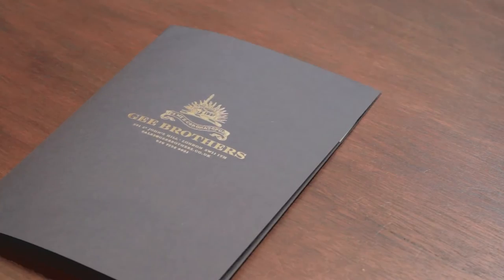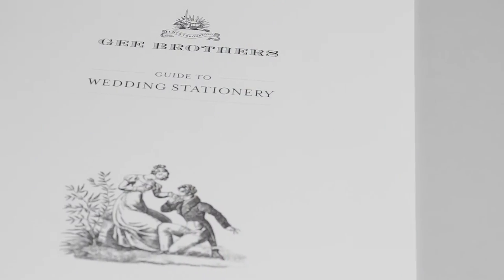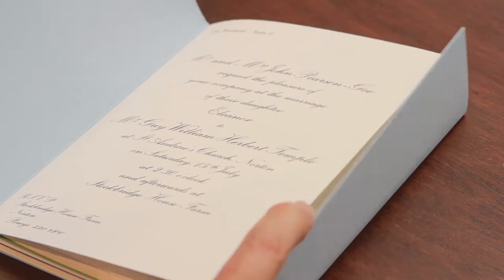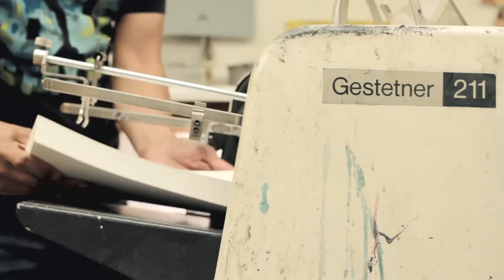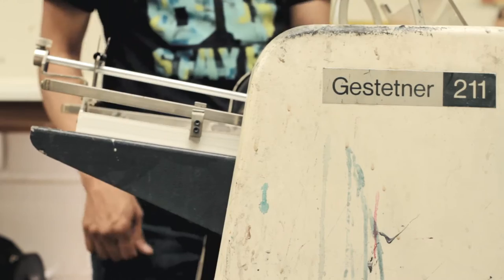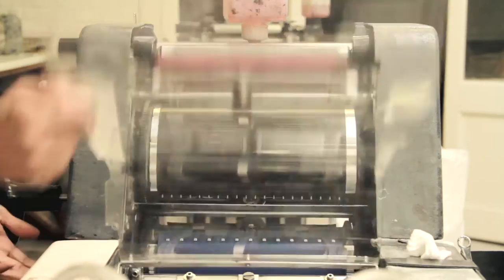We also have sample packs available, which will show you the high quality of our work and range of designs. Our customers love seeing the printing machines at work to see what it's all about.